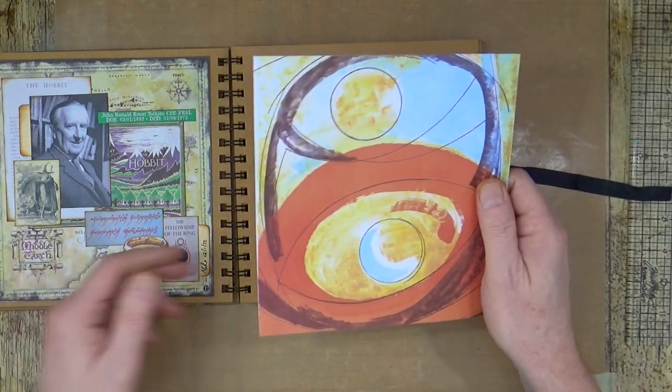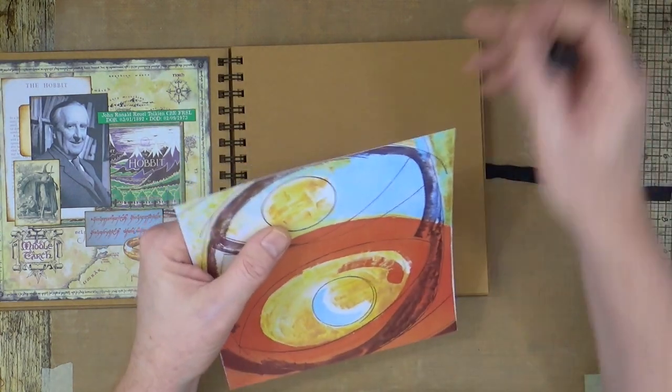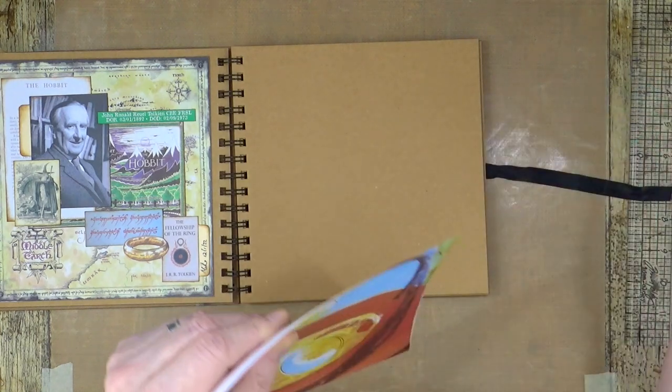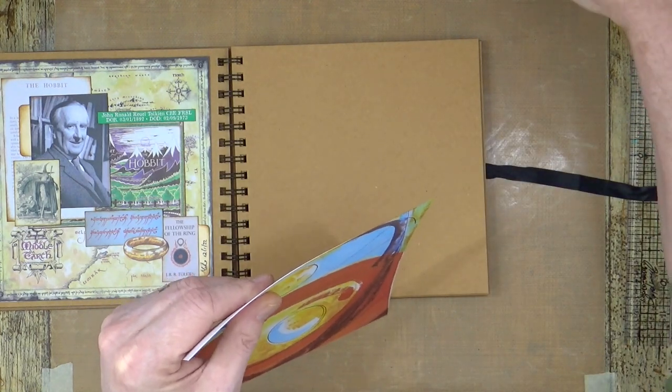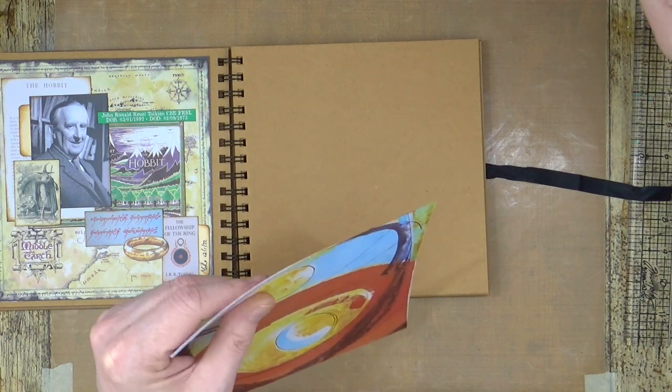What I normally do is I build the cluster up first and then stick them directly down, but I'm not going to do that this time. I've got some distressing ink in front of me - that one doesn't feel like it's very juicy, it might be on its way out. So let's grab a second one - oh, that one's better, newer version.